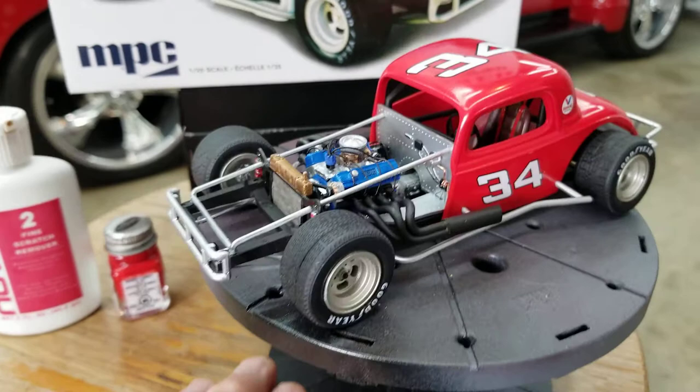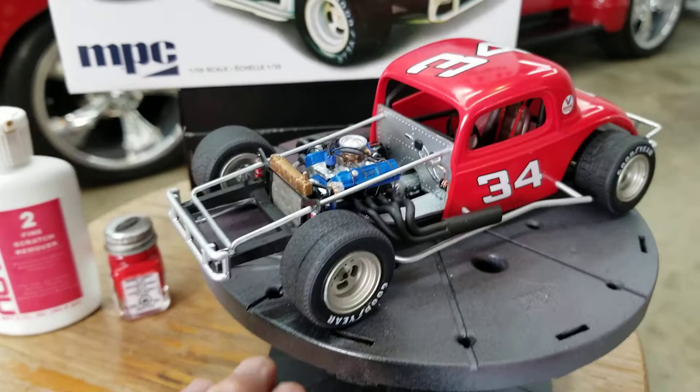Other than that, this was a really nice kit to put together. I think there are like four in this series of the Slammer modified, so I may be checking the hobby shop or Hobby Lobby for some more of these. Alright, that's about it, boys. Bye.